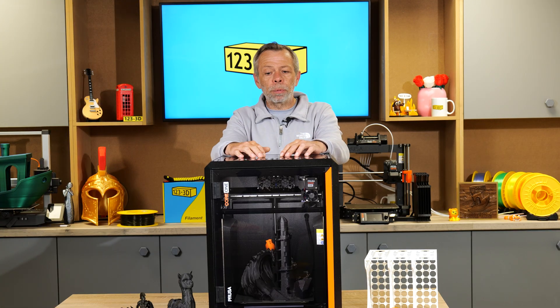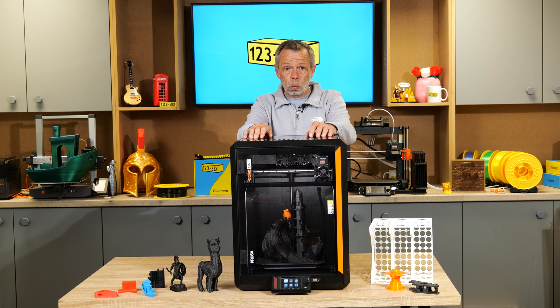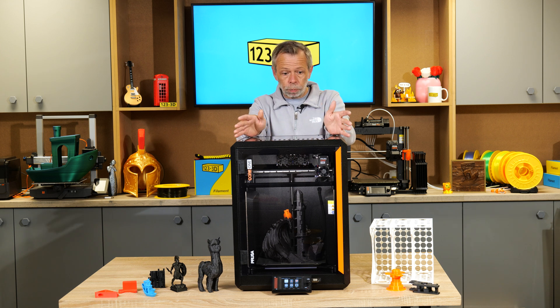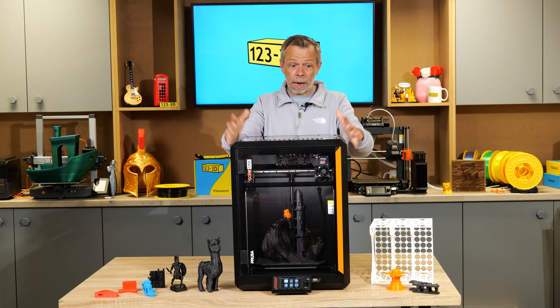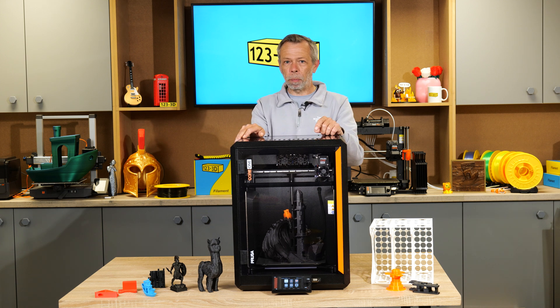We did an unboxing on this machine when we first received our model. We've really, really put the machine well and truly through its paces. We've even taken it to an exhibition that we attended recently. We had it on display printing while we were there. We love it. It was a struggle to get it from Chris out of the studio.